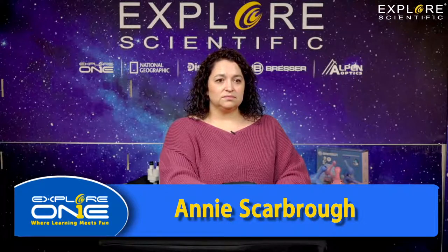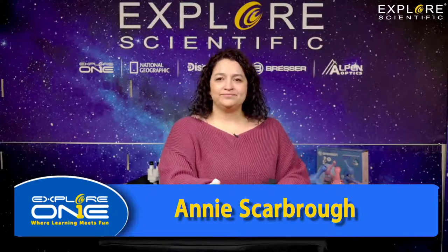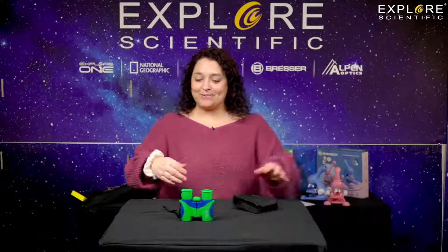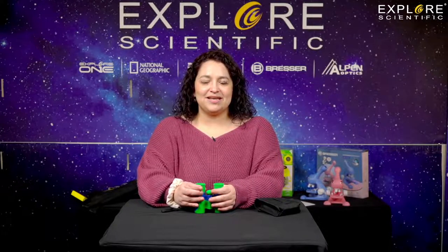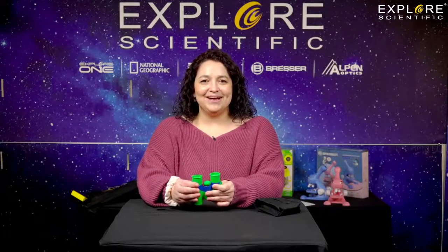See one of us at Explore Scientific next time — we never know who's going to be on the show. Just keep watching and you'll see me, Kent, or Tyler. Thanks for watching!